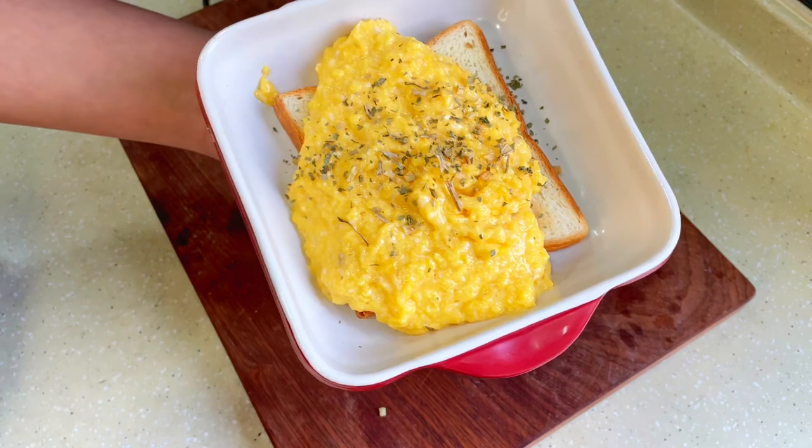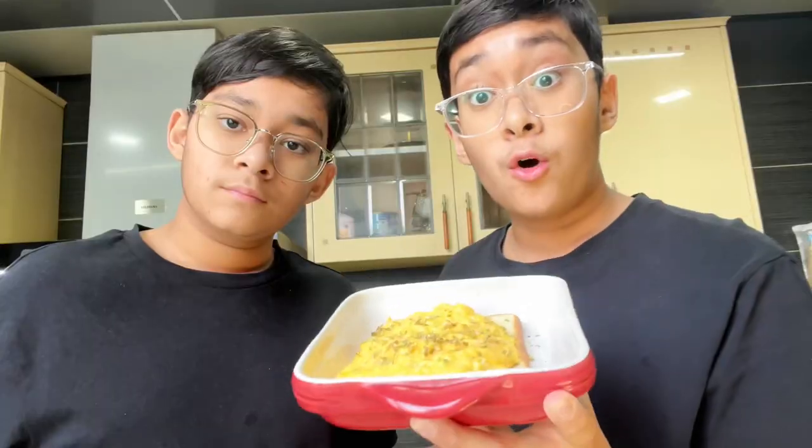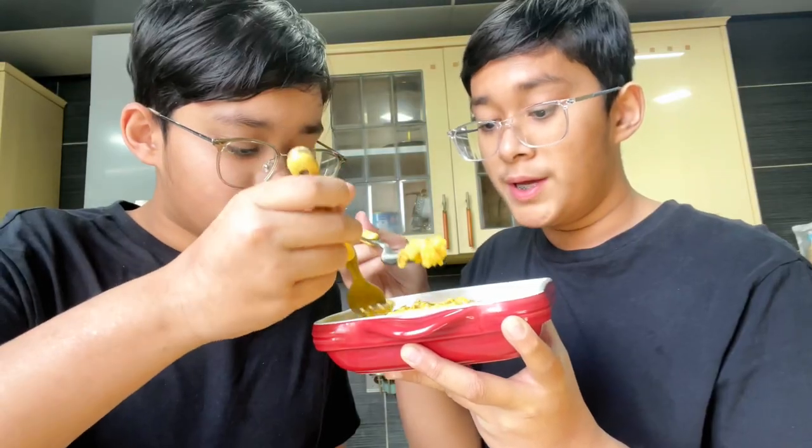And here you have it — your perfectly scrambled eggs. As always, we're going to have a taste test and go for a big bite. You can't explain how good this is.